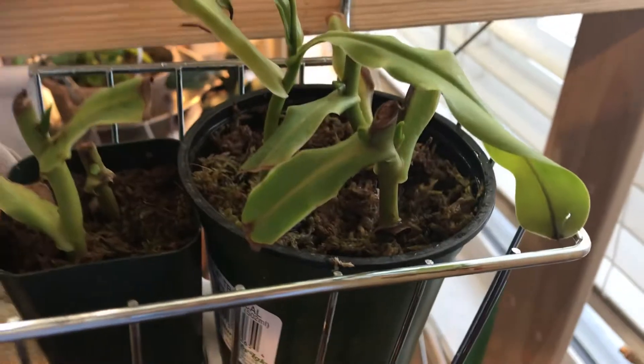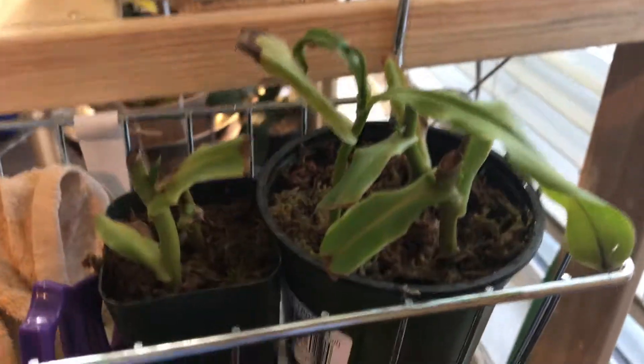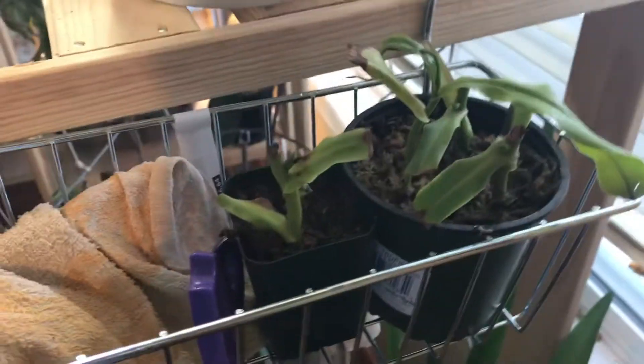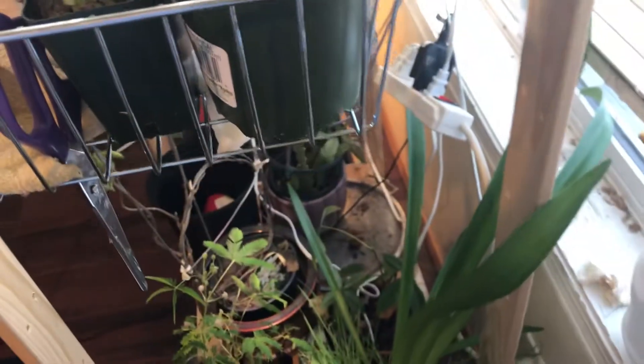I'm deciding to divide them up once they have like a mini crown, so that's still some time — probably about two more months. And then I'll get some little Nepenthes plants.